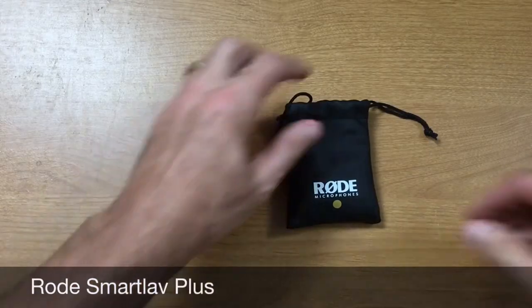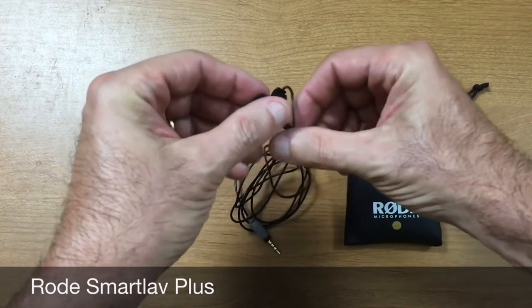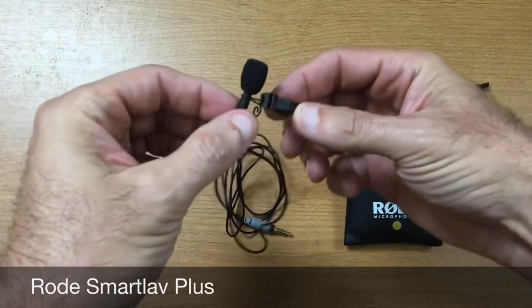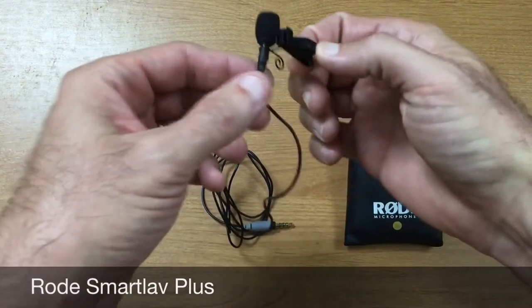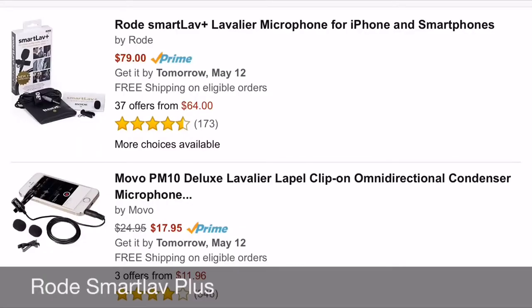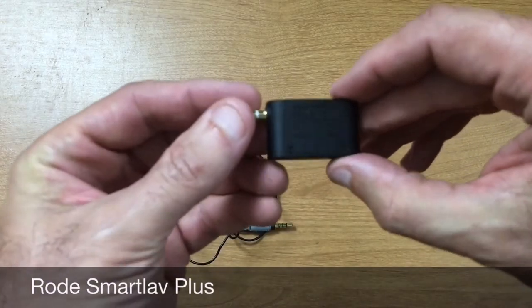All right, so what you're listening to now is the Rode Smart Lav Plus. This is their newest lav mic, and it's about an $80 lavalier mic. It's a TRRS lavalier mic, so it's going to work great with your iPhone, Android device, iPads and all that. It's very small and I find the quality to be exceptional. Combined with an extension cable, the audio quality is fantastic. Rode also has a Y breakout adapter so you can connect two Smart Lav Pluses to your iPhone.